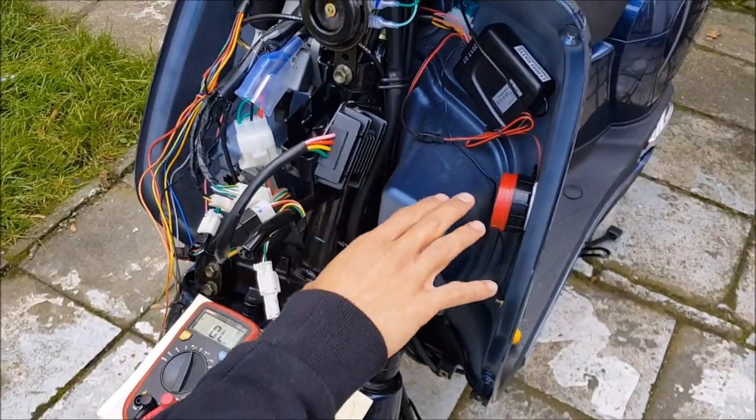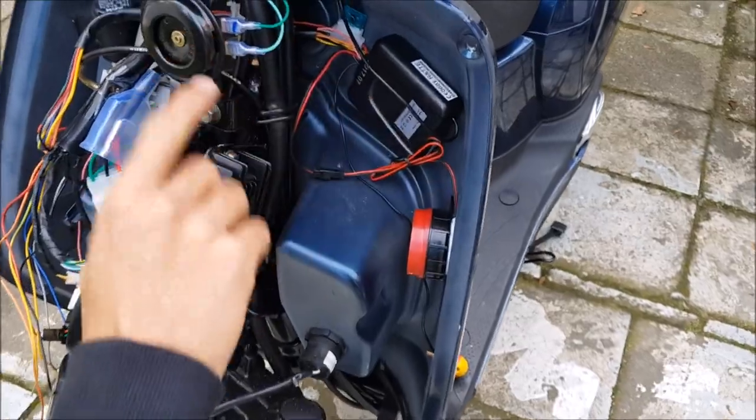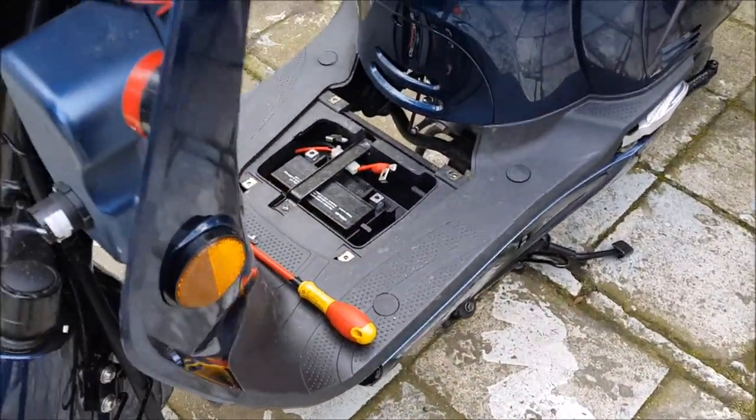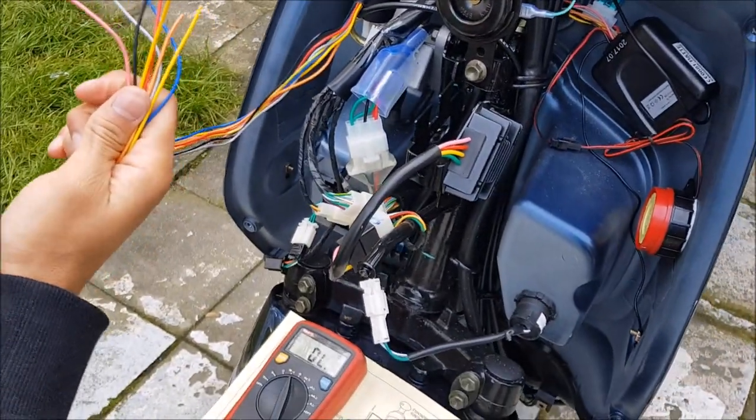Now we have everything in place. First of all, disable your battery, then you can begin. Let's start.